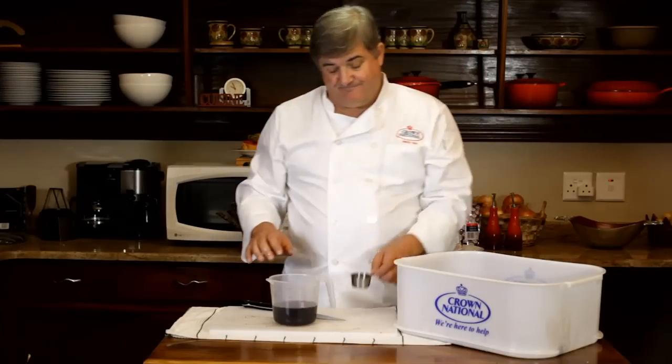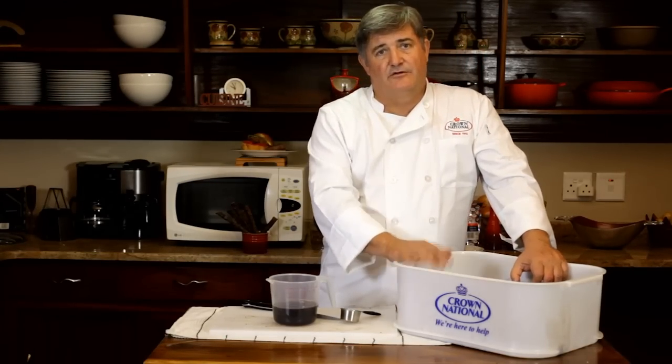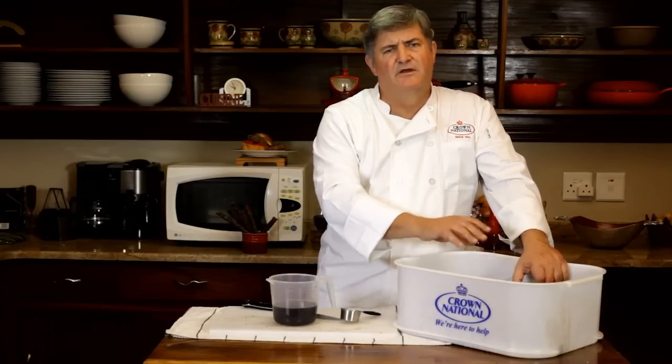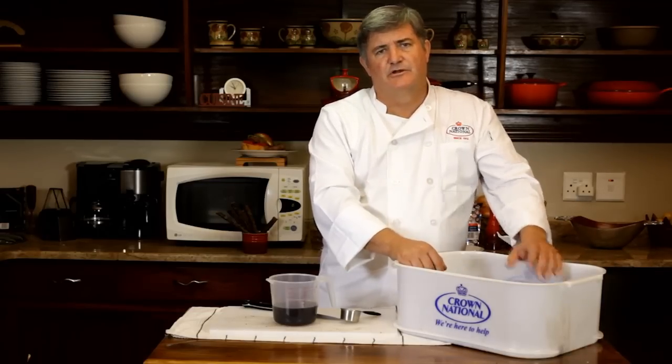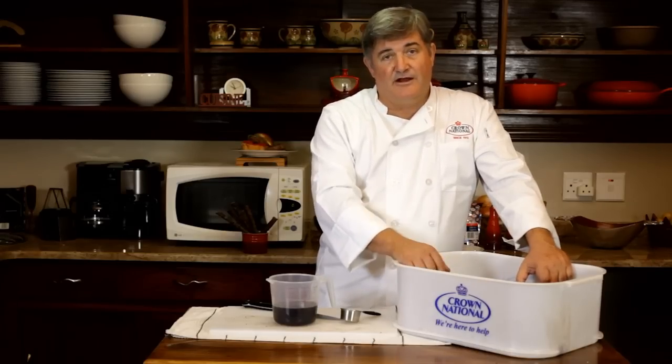Once you've packed all your layers, your Biltong-to-be should stay in the container for about 24 hours. You can turn them every once in a while, making sure that both sides of the meat are properly covered with vinegar and Biltong spice. Once that is done, it's time to hang it up.